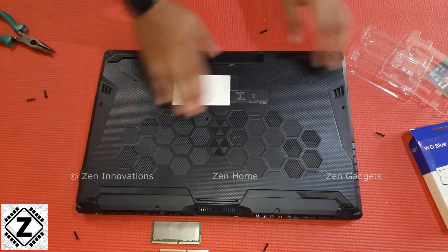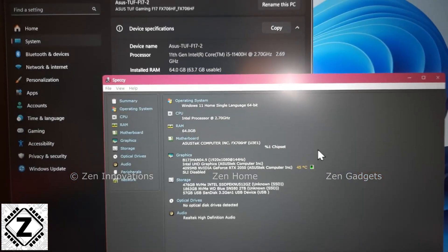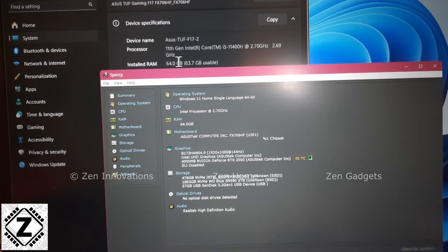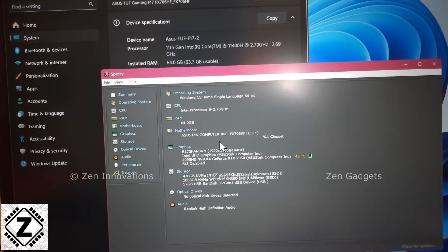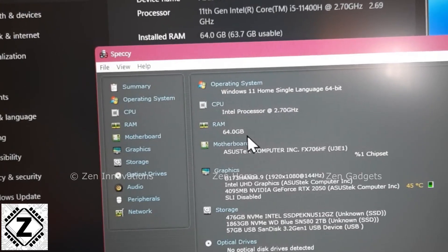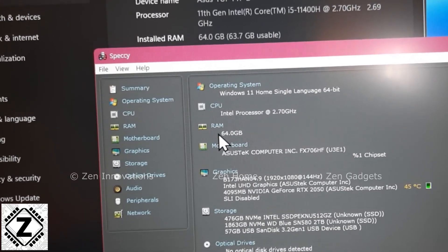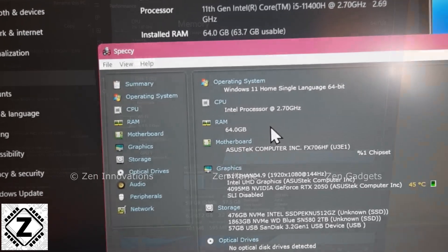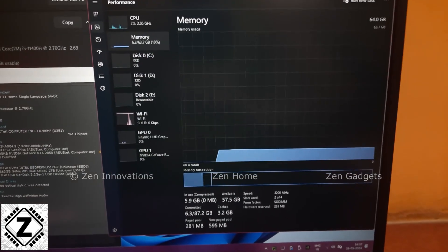A lot of you had doubts whether this laptop can even support 64GB of RAM, and here is your answer — Windows has picked them up no problem. There is also an application known as Pecky which has picked up the full 64GB of memory. The link to download this application is available in the description.